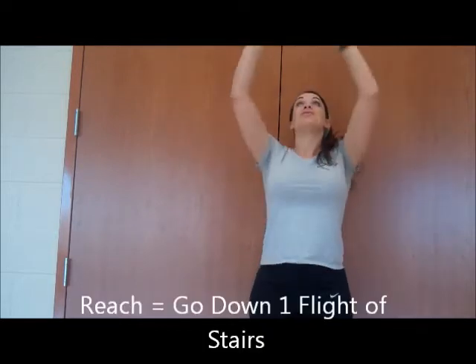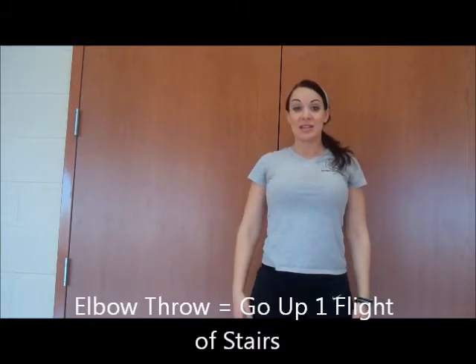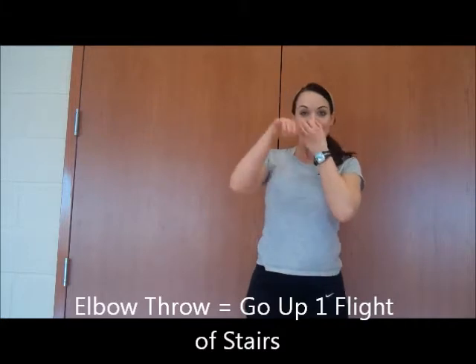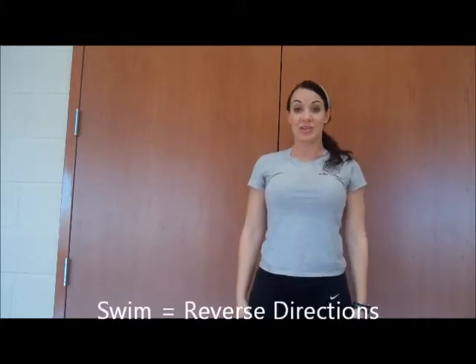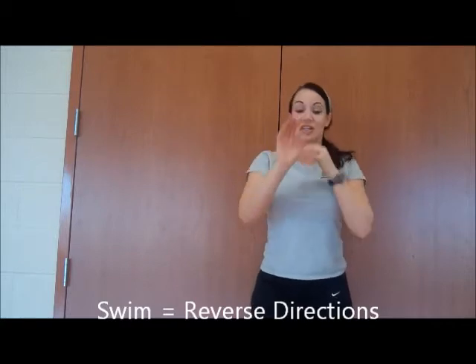Another one that you're going to see is raising the arms and bringing them down — that's a reach. So you'll know when I do the reach, that's what I'm doing. The elbow, or I may do it this way. Maybe I do a swim. If I do it twice, you'll know to reverse two times.